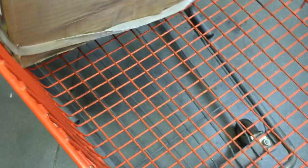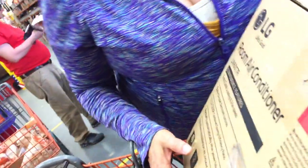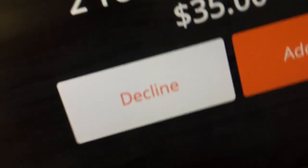This one is open. Now let's go to the self checkout. Please scan your items. When you're finished, select the pay now button. Please rescan the last item. Please add or decline the Home Depot protection plan. Do you want to add the protection plan? No. Let's see if we can get this to work. It says insert or swipe your card. Card problem. Please try again.